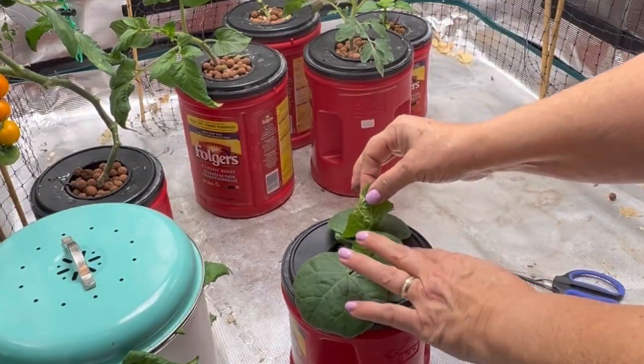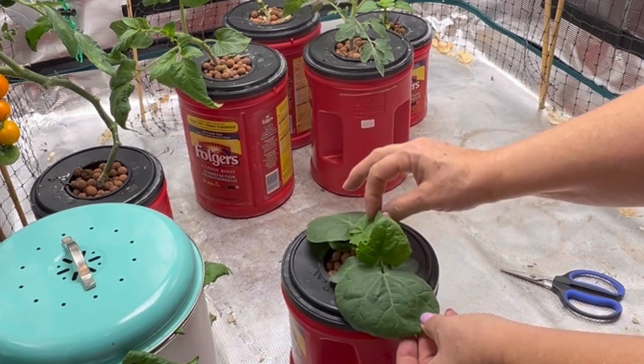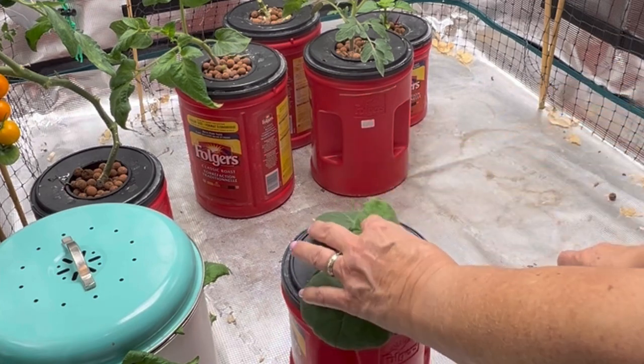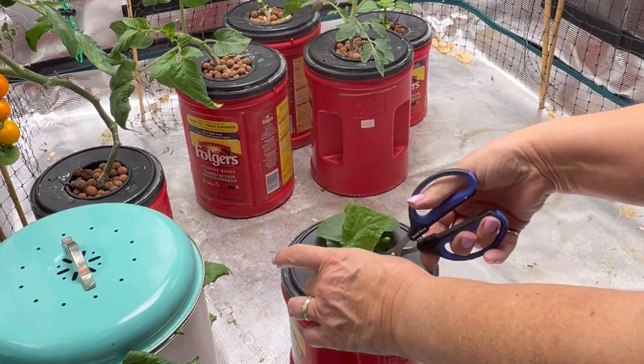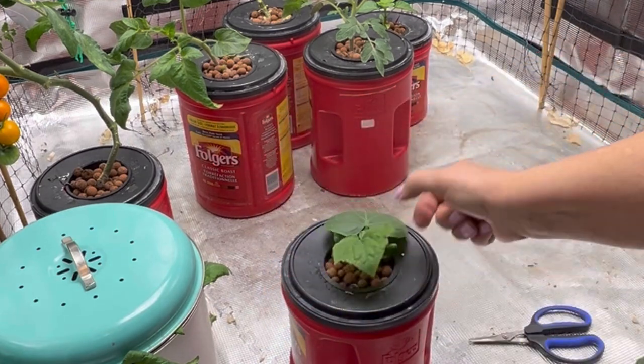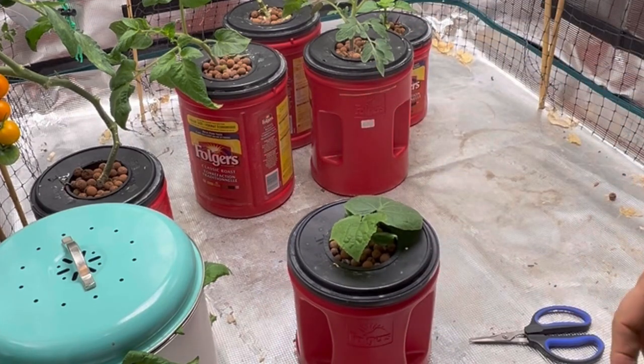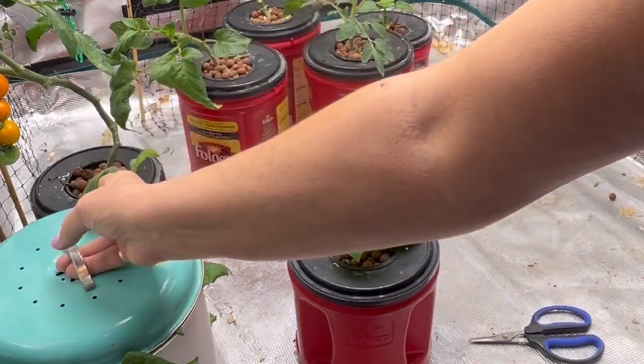The last one that I need to thin out is my Diva cucumber. They seem to be going neck and neck, these two plants, but I'm just going to snip one of them out. This one should take off — I will put it up against some of the netting here on the side of my grow tent and let it take off.